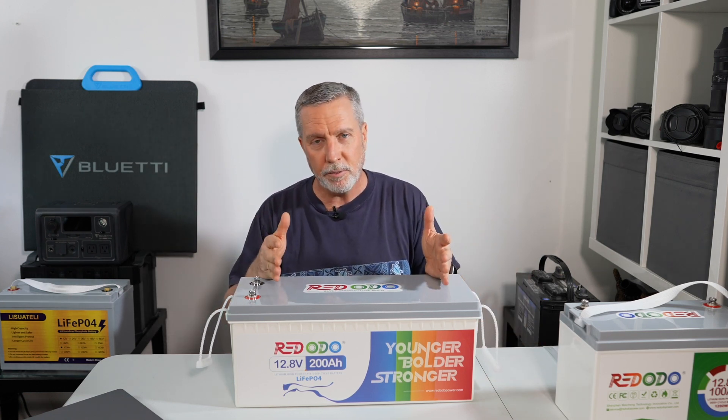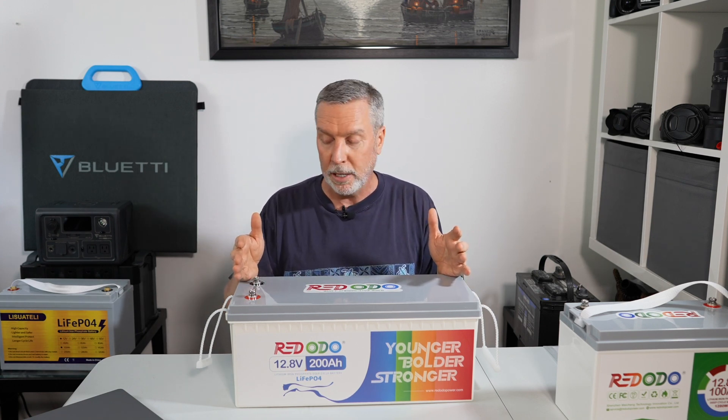It really is light years ahead of lead acid. If you're a boater or RVer or you live in that off-grid cottage and you have a lead acid battery bank system, get rid of it. Seriously — it doesn't matter if you think it still has some life left in it, get rid of it. You will be thanking me so much.